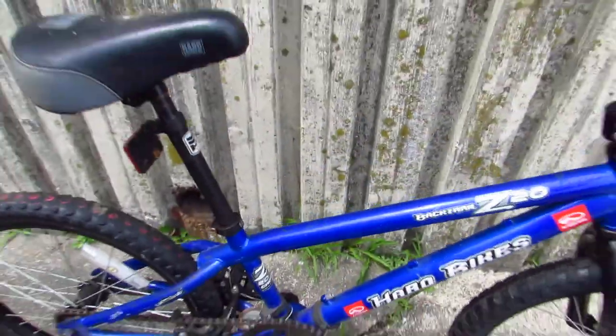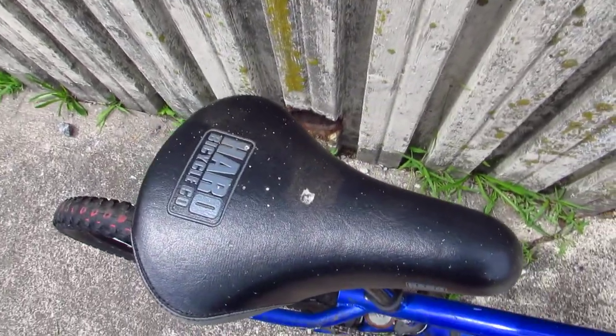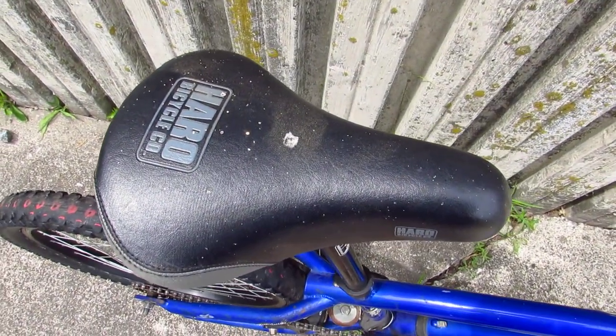It's a clean-looking bike. Aesthetically, it's nice. Look at this big padded seat, just in case you want to learn bar spins. I'm almost tempted to take this seat off and put it on eBay for like $24.95.